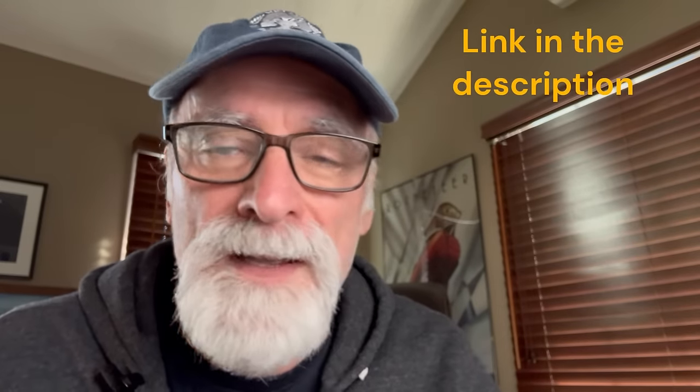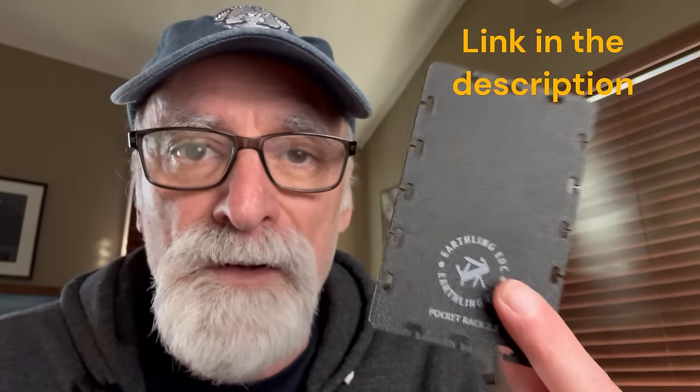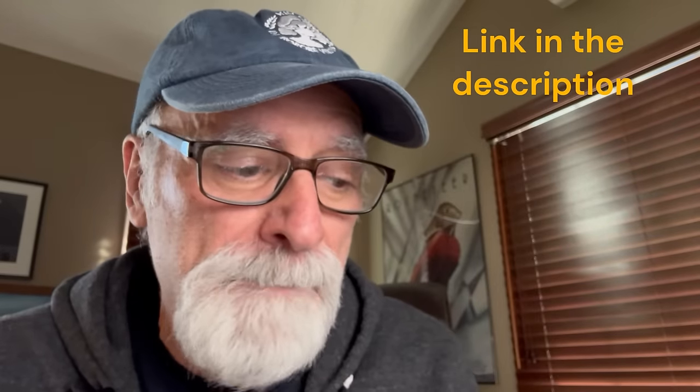Over the past year I've been working on this - it's called a Pocket Rack, it's an EDC organizer. It's a 3D printed card that you can download for free and print out for yourself. There are a number of variations built out over the past year, some really cool ones. You can get them in all different sizes with different features. Go to Thingiverse.com to download the file and print one for free.